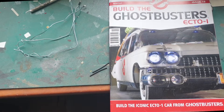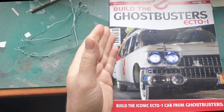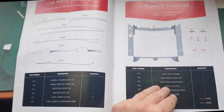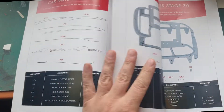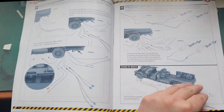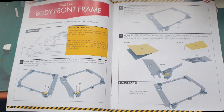Hello, we're back again with Bill the Ecto-1 from Ghostbusters. We are still in issue 19. Stage 67 we already did — that was the roof lights for the Ecto-1, also called the Ectomobile. In stage 68 we're going to construct the body front frame.